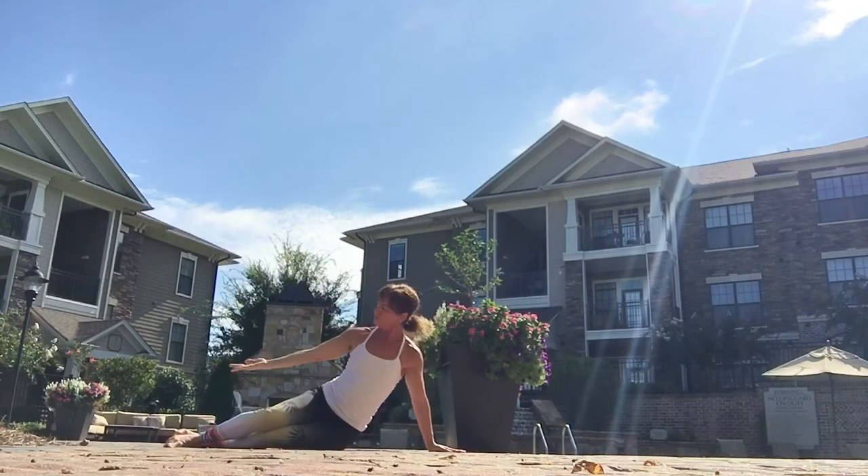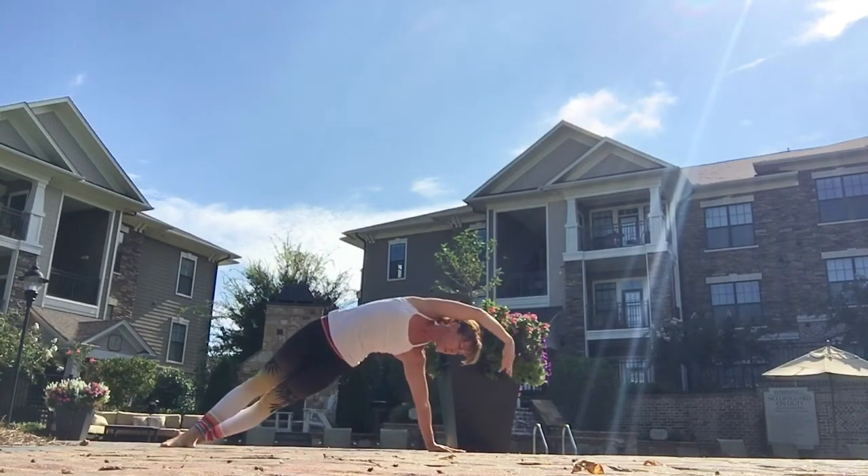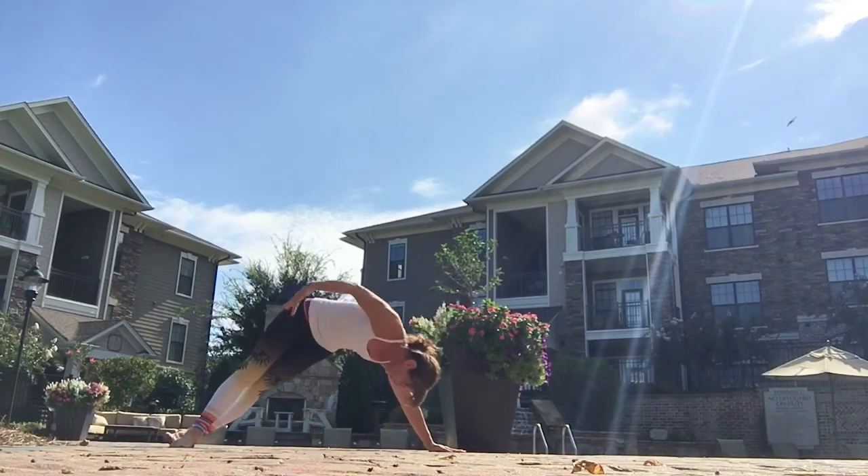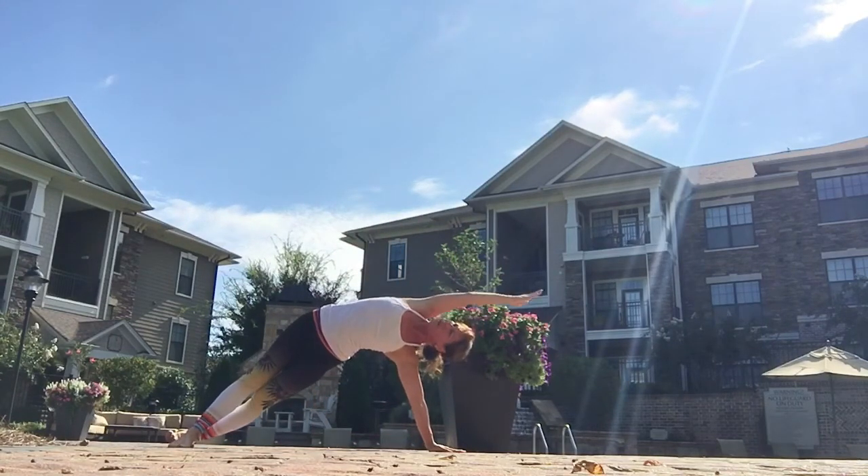And again, lower the hip down to the mat. Inhale. Exhale. Reach. Lift the arm up. Dive through and release out of it.